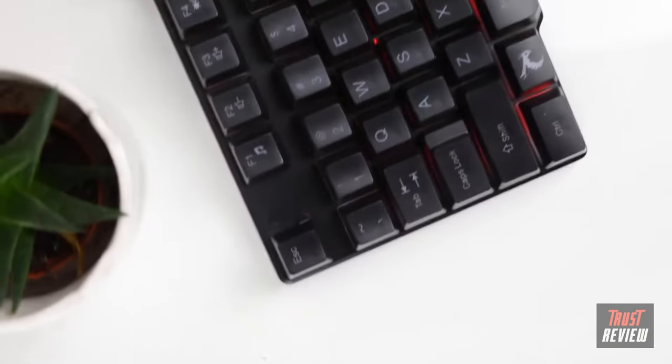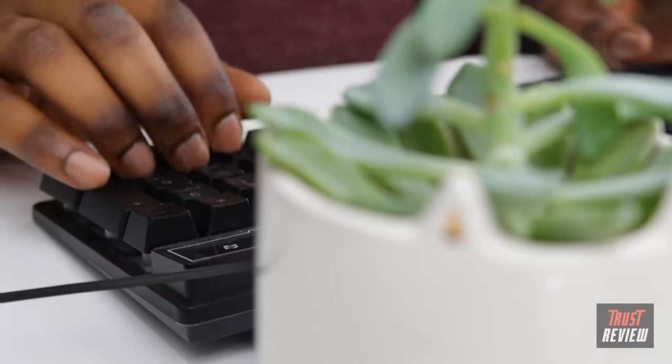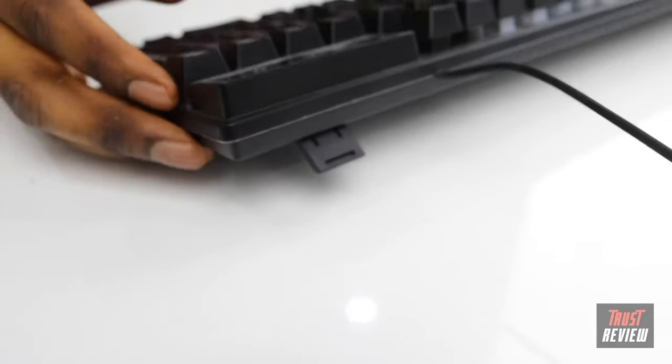If you're working from home, this keyboard is great for productivity. The design is ergonomic, great for prolonged use, and the base also features adjustable feet for improved wrist comfort.